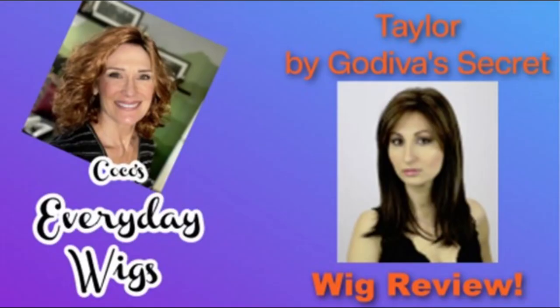Hi everyone, welcome back to my channel. Today we're going to look at Taylor from Godiva's Secret Wigs in two colors, so stay tuned. Welcome back. My name is Coco and this is Coco's Hair Solutions.